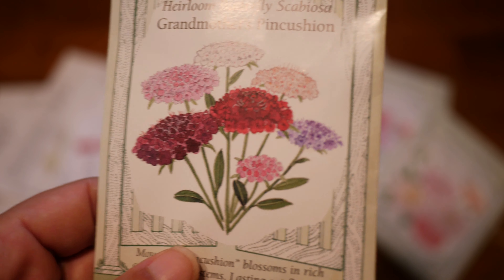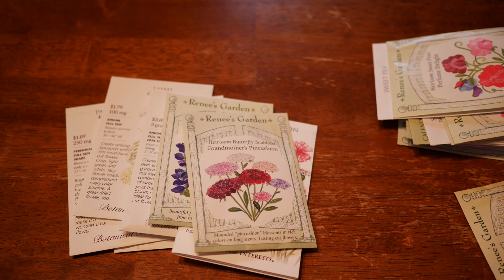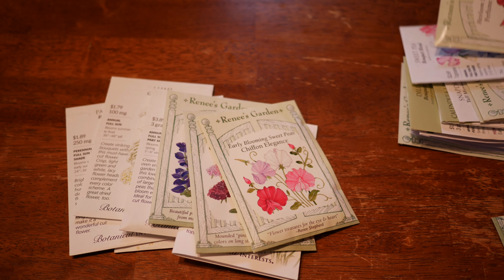We have some Scabiosa, or Pincushion Flowers — this is Renee's Garden Grandmother's Pincushion Mix. I haven't grown this mix specifically before, but I'm hoping it's going to be a really nice blend of blues, pinks, dark burgundies, and maroon colors that are really beautiful. This is another one where I've had marginal success overwintering without protection — sometimes they'll all overwinter, sometimes none of them will make it. So I grow these in the unheated low tunnel just to be sure.